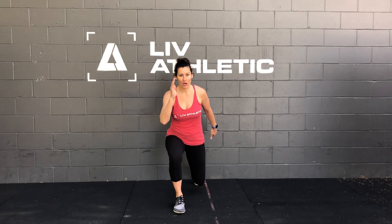How you're gonna start is you're gonna take a big step back, tap your knee to the floor, and then you're gonna come all the way through and bring your knee up as high as you can. With your arms, you're gonna be just like you're running. So when your leg goes back, your arm goes up. When your leg comes up, your arm goes back.